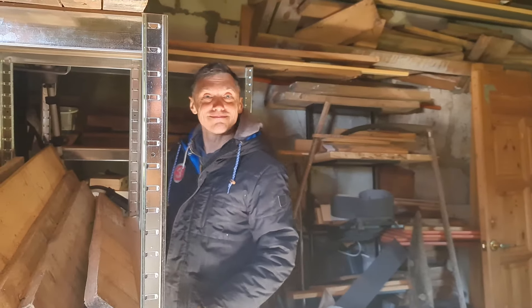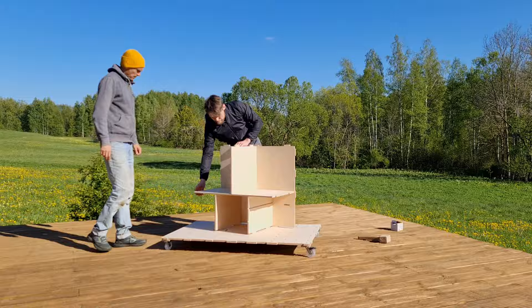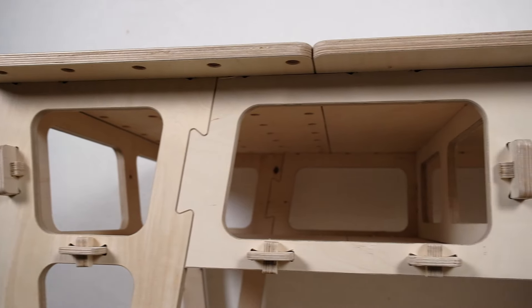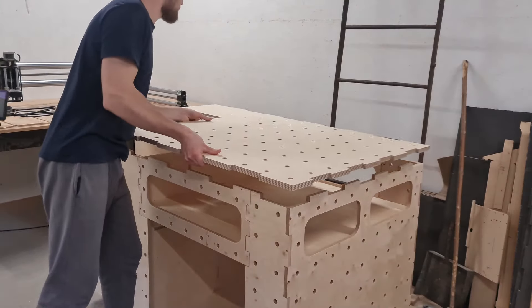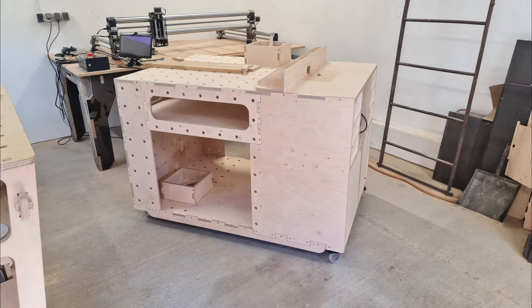Our friend and videographer Andres is starting his woodworking workshop and we decided to surprise him with a custom workbench. At first we had the idea of making the same style bench as we have in our workshop. However it would be better to make one with a built-in router table, making it more versatile and space efficient option.